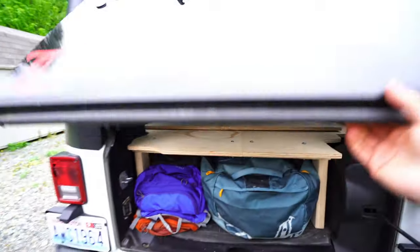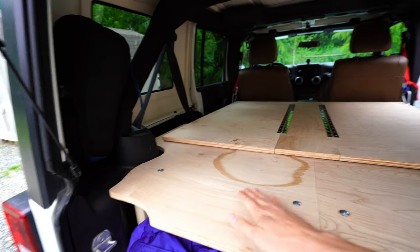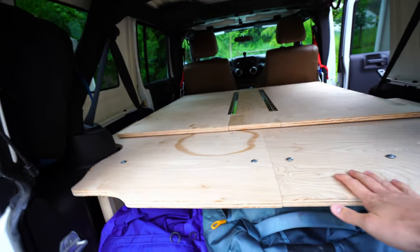So this thing is made out of plywood. I got it from the local hardware store, and it breaks down into basically three panels — you got the front panel, and then you got these two rear panels.